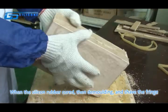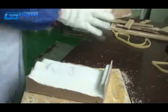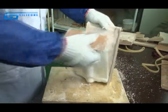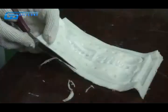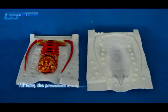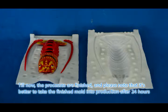When the silicone rubber has cured, demold it and trim the fringe. The processes are now finished. Please note that it is better to let the finished mold cure for 24 hours before putting it into production.